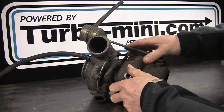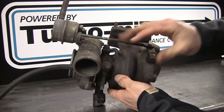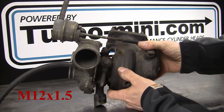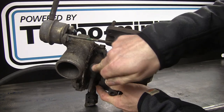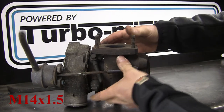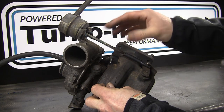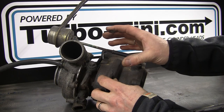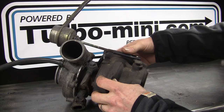This is a GT17, probably the most popular turbo people are using on boosted MINIs at the minute. The oil feed comes in the top - again a rigid pipe but most people will use a braided aftermarket fitting. That's an M12 fitting. The drain is at the bottom, about 16mm, and then there are two water fittings which are M14. It's got a water-cooled bearing, so you plumb that into your cooling system to extend the life of the journal. You don't have to connect the water fittings, but it will extend the lifespan of the turbo, so it's well worth connecting them.